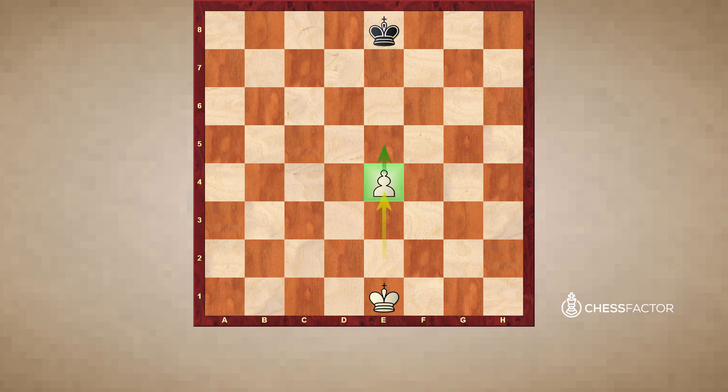Now the one tricky part about the pawn is that it is the one piece in chess that does not capture how it moves. The pawn captures one square diagonally. Here's an example. Take a look at this position. We see three black pawns located right here. Notice that because of this pawn right here, the white pawn cannot advance forward because the black pawn is blocking its progress. However, the white pawn is able to capture these two pawns.